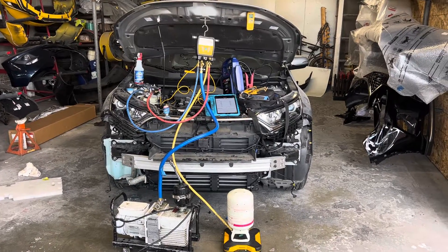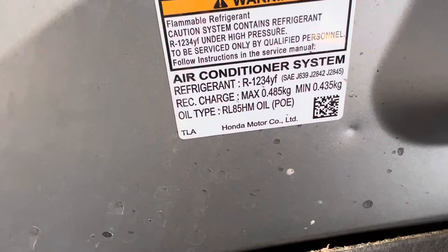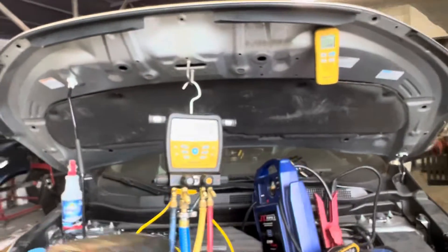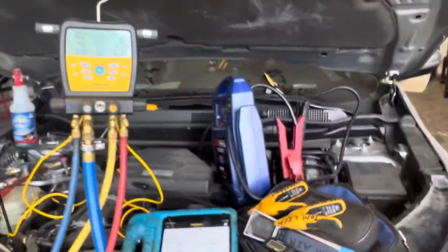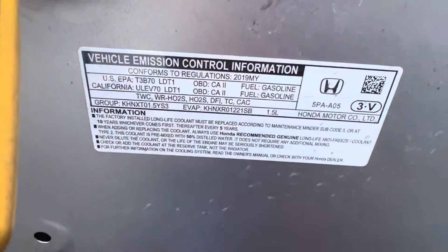2019 Honda CRV air conditioning — this is YF refrigerant, 485 grams. Just a little over one pound — one pound point zero six nine six. A really small amount over one pound. And we have a 2019 model.